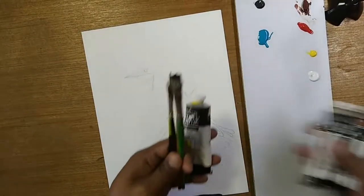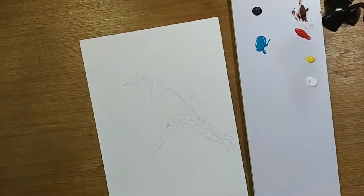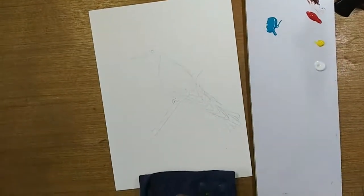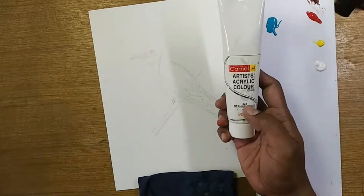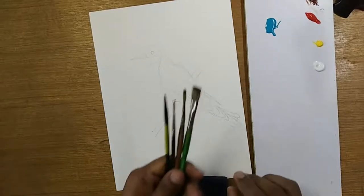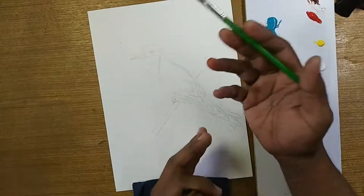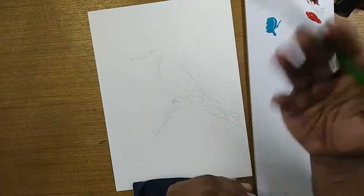I have some colors here. All the colors I'm going to use are from Winsor & Newton, and some are from different ones. I'm going to use turquoise from Artist's Loft, and white from Camel — artist paint — because I ran out of Winsor & Newton white. I have water and some brushes. The background is just light green, so I might not spend too much time on it.